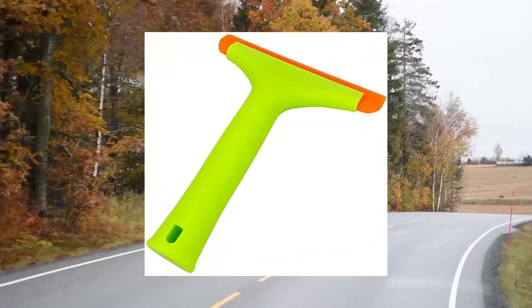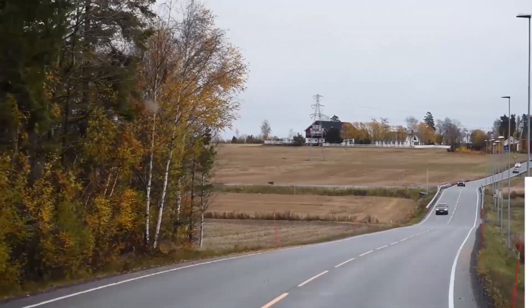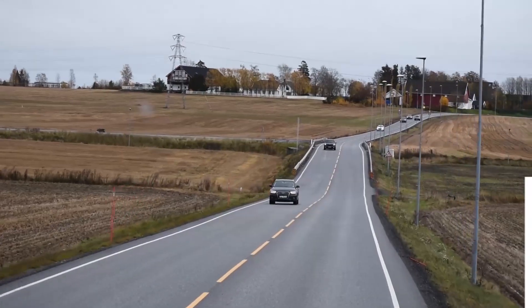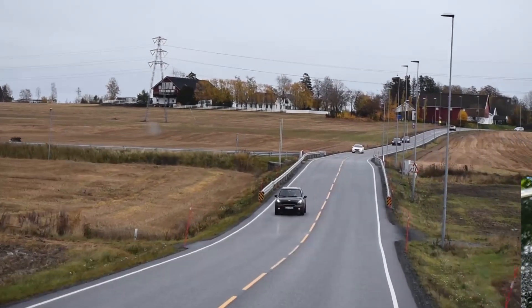Excellent cleaning effect — silicone super soft blade will provide streak-free and squeak-free cleaning. The silicone blade fits tightly to the glass surface, taking only a few minutes to remove water from the glass door, leaving it beautiful as new.